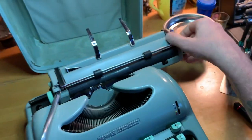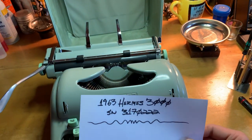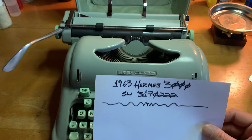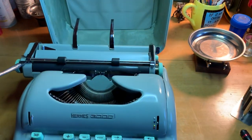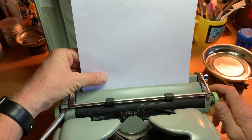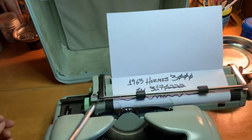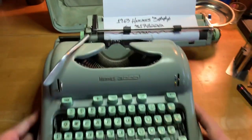To put a little proof in that pudding, let's do a little type test. 1963 Hermes 3000, serial number 3170222 — one of the only machines that I have a serial number memorized by heart. I do love this thing.